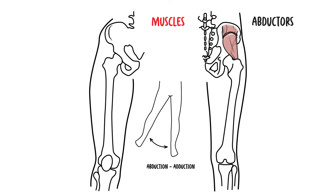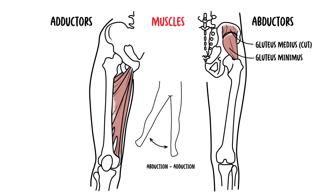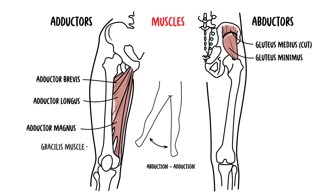The primary abductors of the hip joint are the gluteus medius and gluteus minimus muscles. The major adductors of the hip joint are the adductors longus, adductors brevis, and magnus, as well as the gracilis muscle.